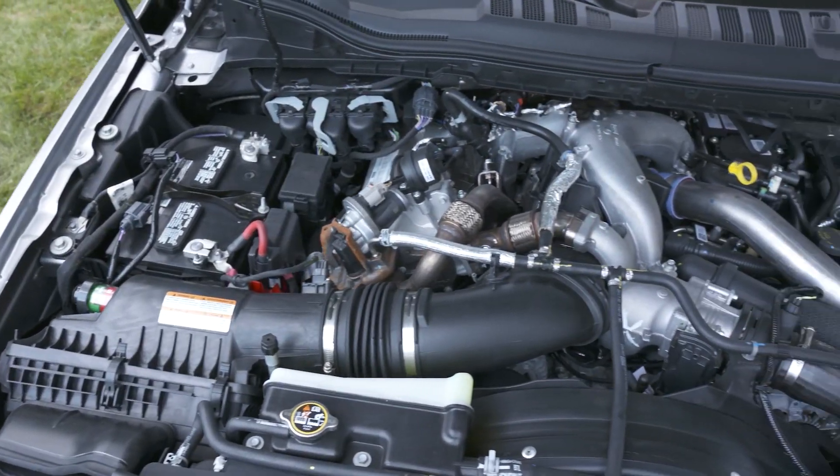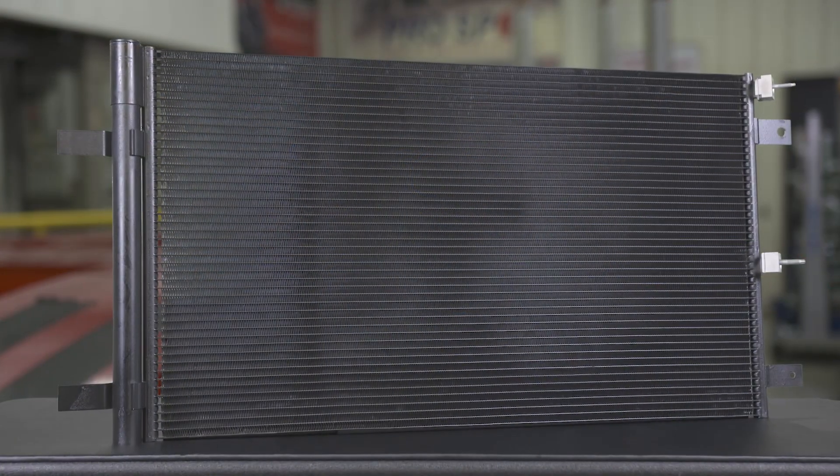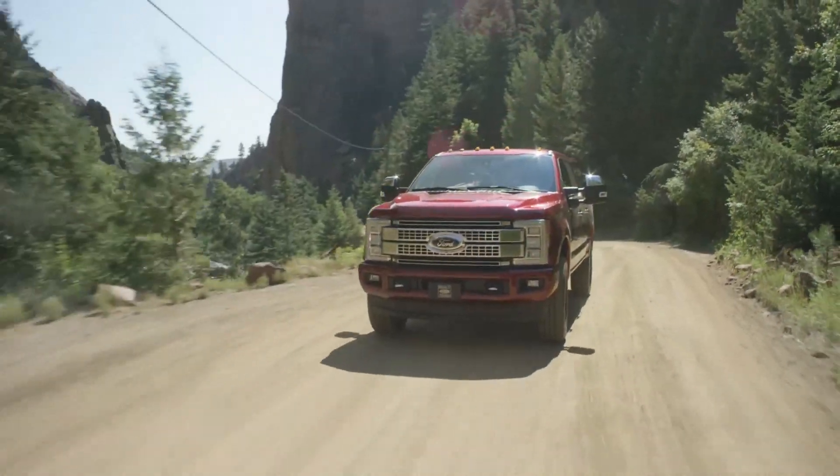Our space, weight, and size are designed for efficiency and easy installation. Our condensers are tested to demanding Ford OEM specifications and built tough enough to wear the MotorCraft name.